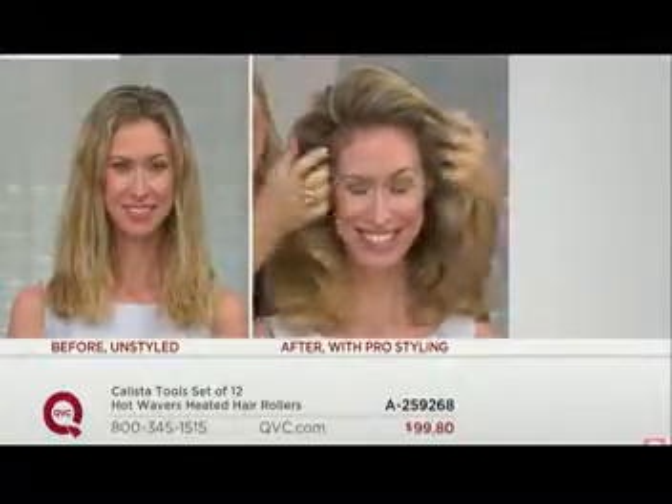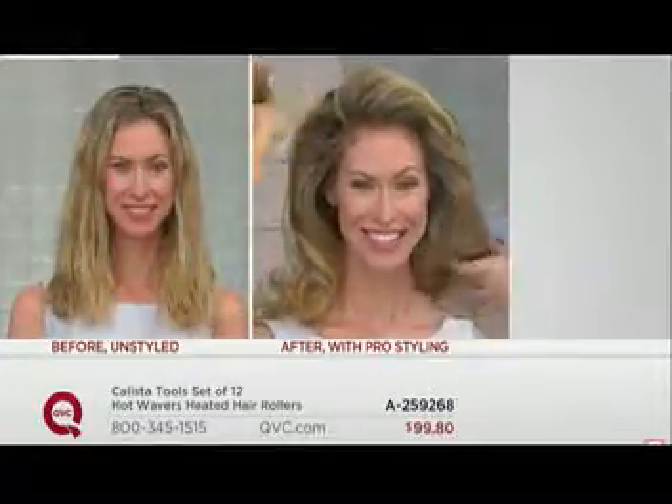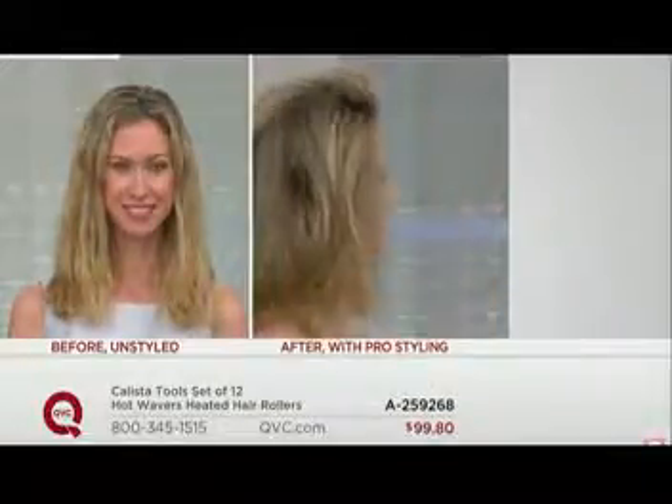So finally, an easy way to do your hair without spending all that time rolling. The hair dryer is not going to do what this is doing. This is giving you shine, all-day hold, body — it really gives you that hair that you're looking for.